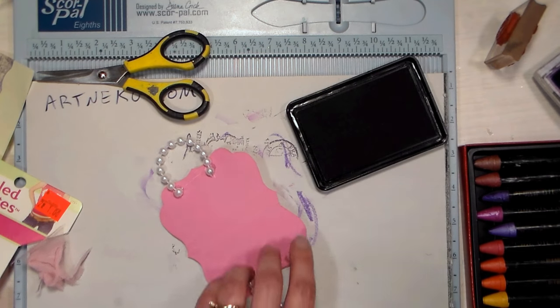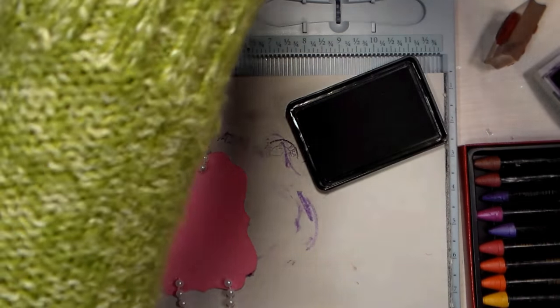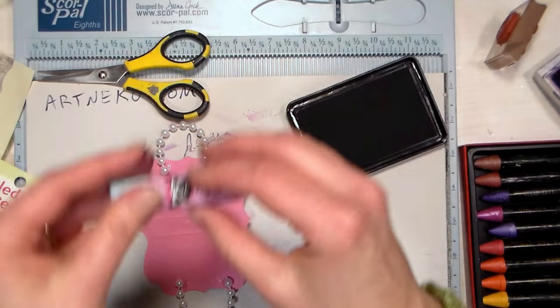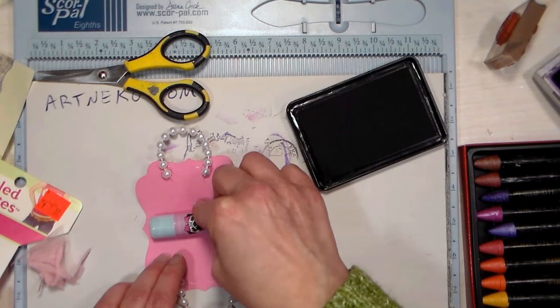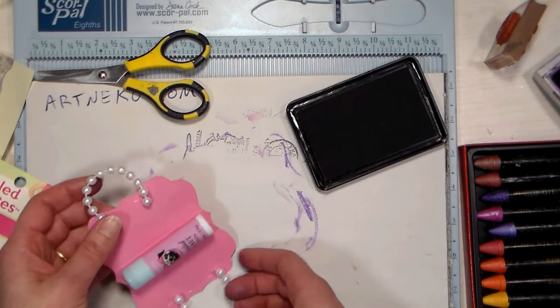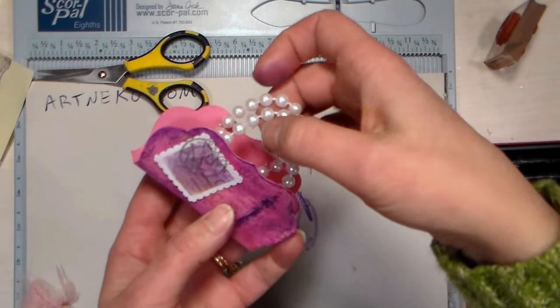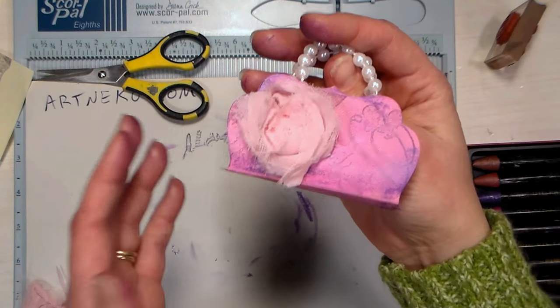All you need to hold your chapstick in this little purse is a bit of double-sided tape. I'm putting a little strip of adhesive down the middle and pressing a chapstick right in there. I found these ones with cute puppy dogs on them at the store and thought they were just adorable. Then all you do is bend up the sides and you have got your adorable paper purse.